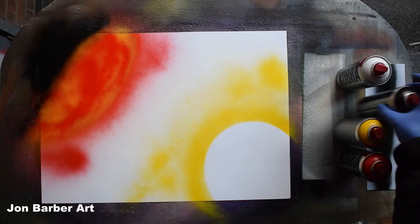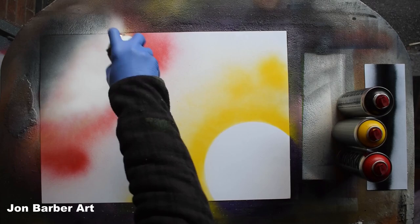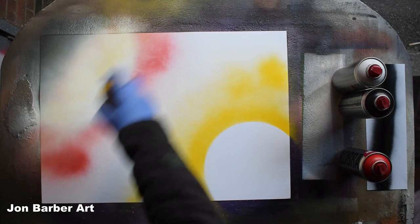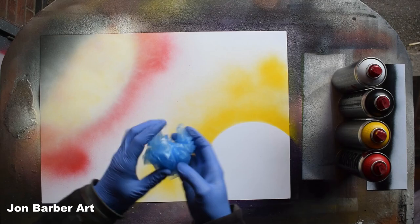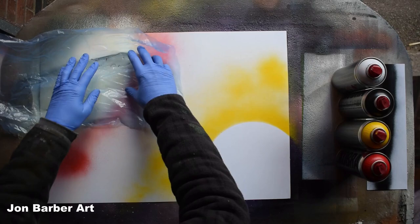I'll add black in the shadowed area and then cover the rest with a bit of white. I'll put yellow over the white to see what happens. Then get the material you're using to make the texture — I'm using the plastic sheet cut from a bag. Scrunch it up a bit to break up the lines, then place it over the planet and give it a rub.